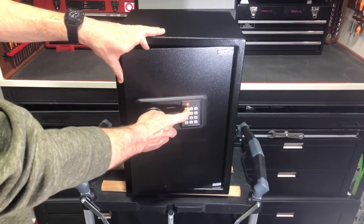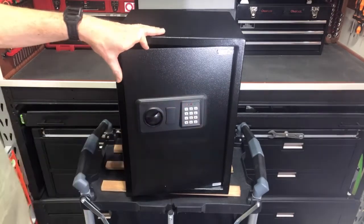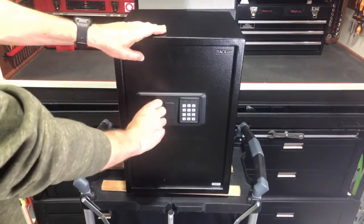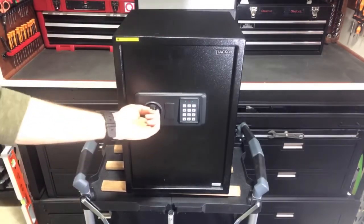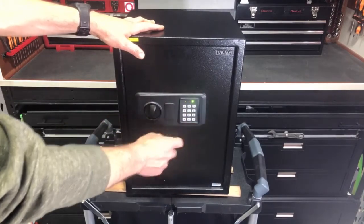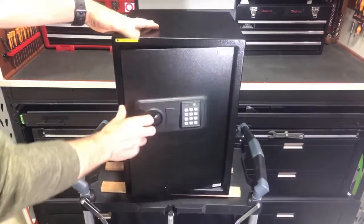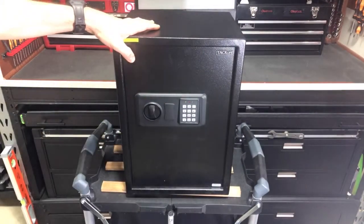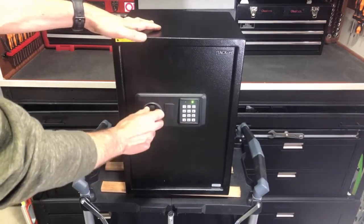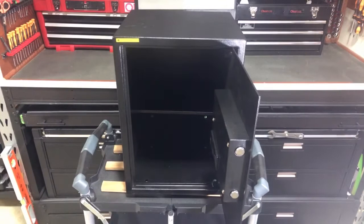So we can go ahead and do one, one, four, seven, eight, nine, and then hit pound. It double beeps — that means it's been accepted. So that's our new master code. Now we're locked, and we can enter one, four, seven, eight, nine, pound — that's going to unlock it. And then if we still want to try that user code of one, two, three, four, pound — that's going to work as well. So this just shows you a different way of setting the code.